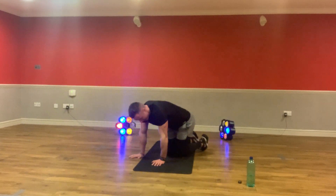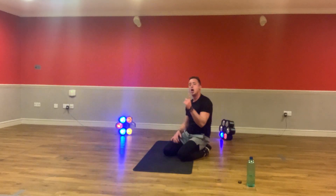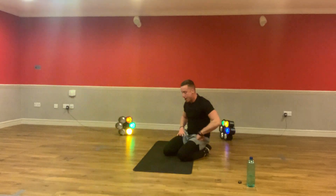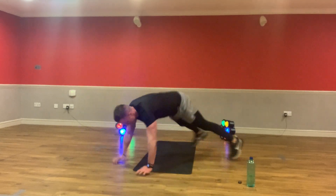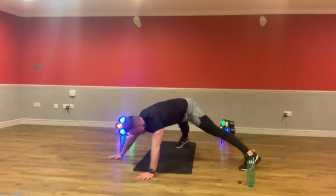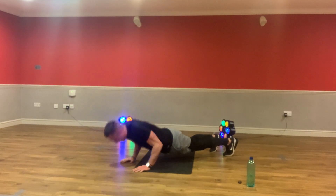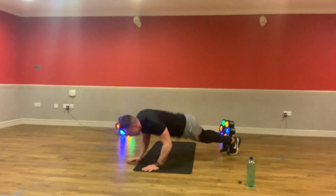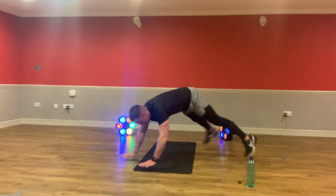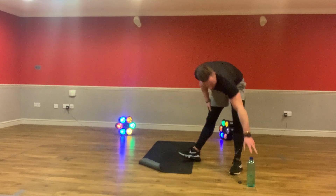Your next one is a press-up into a jack. So it's here. Remember, if you're struggling, you can come onto your knees. Keep working on them. Together. Three, two, now. Press up into a jack. Chest down. Let's go. Come on guys. Let's get that straight. Just up, press up. Come on. Stay with me. Five, four, three, two. And now rest. On your feet. We're back into the next. Well done.